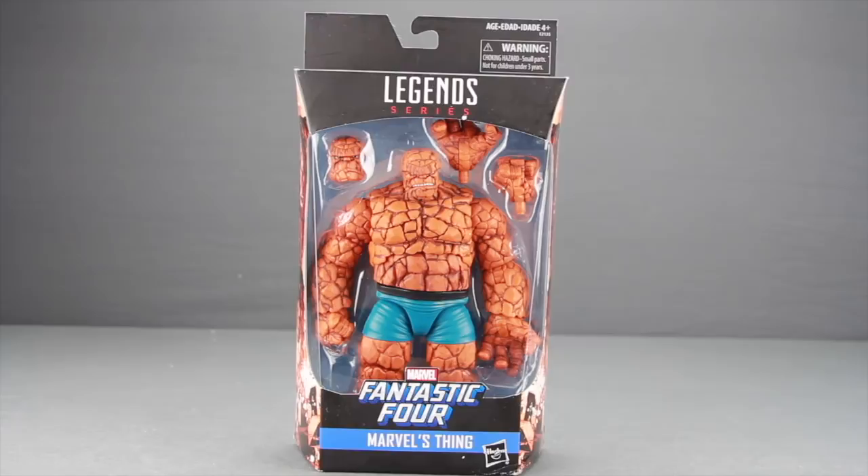This figure will be sold as a Walgreens exclusive here in the United States. It is currently hitting overseas at places like Robot Kingdom — that's where I got this one. I don't have a release date on when it'll be released here in the US, probably in the next month or so, but I don't have a specific release date on that.